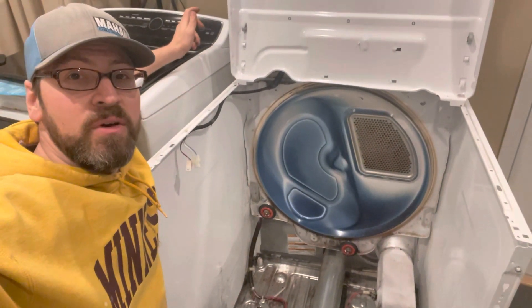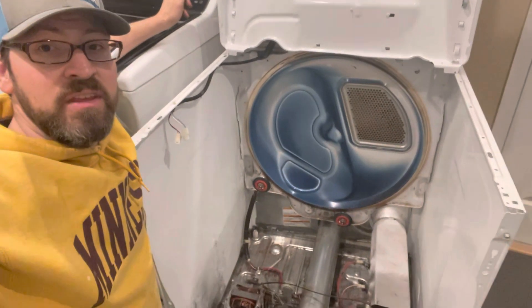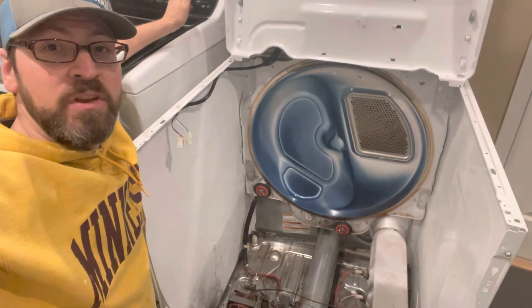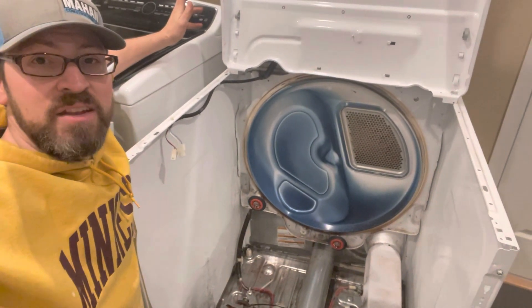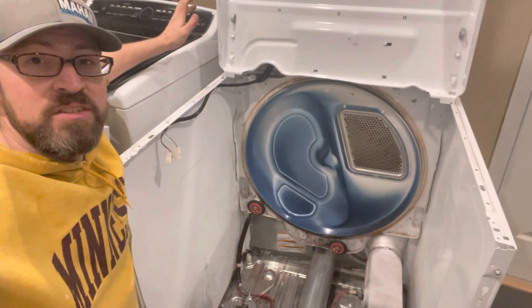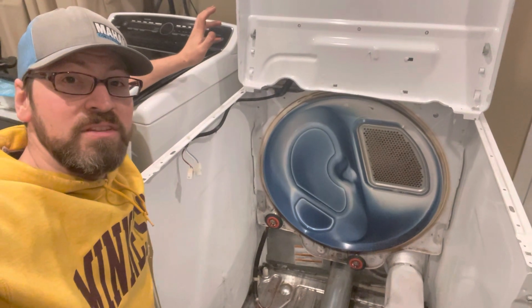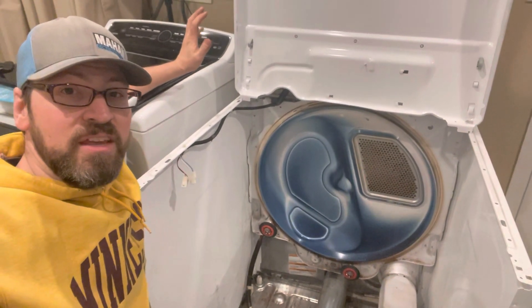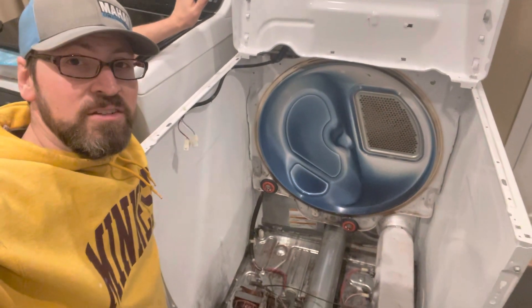Hey everyone. While I was making a video on how to replace the rear drum seal on my dryer, I got everything taken apart and figured I'd make a separate video just showing how the dryer works and what each part is on the inside. Bear in mind, I'm kind of learning as I go here, so I'm going to show my observations and how I think this works. If anyone out there is more of an expert, please put in a comment and correct anything I say that's incorrect. Here's what I see when I take out the drum and can see the internals of the dryer.